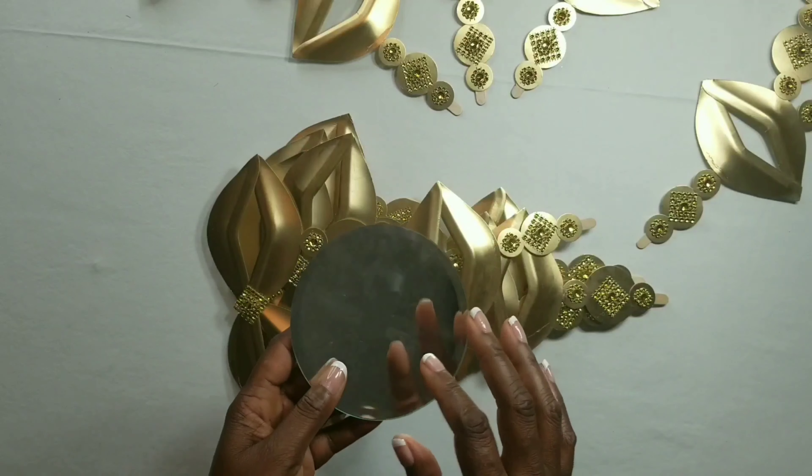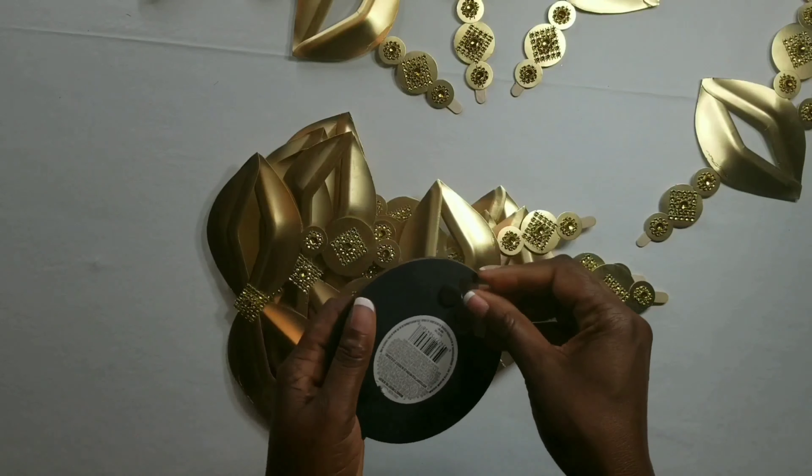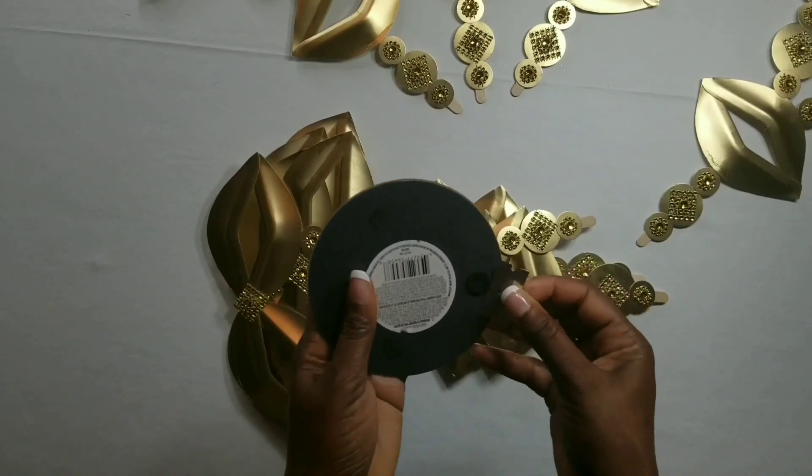For this project I'll be using this small mirror that I picked up at the Dollar Tree, and I'll be taking off these three tabs that are on the back of the mirror.